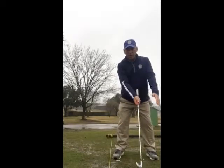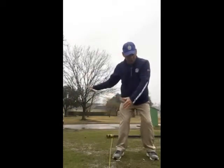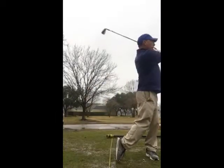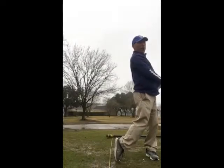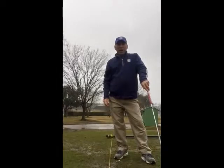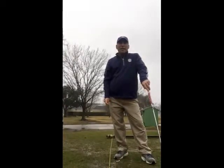So that's a great drill. We're turning back, we're shifting our weight forward so it doesn't go past the rope, and we're finishing with our belt buckle facing the target. Give that a try. If you need some help give me a call at 713-291-8861.